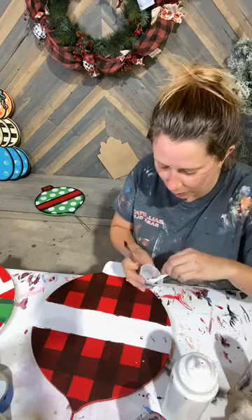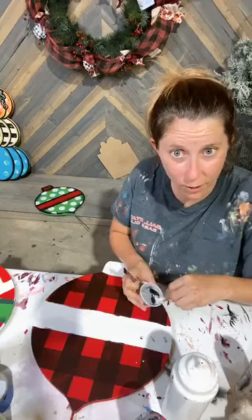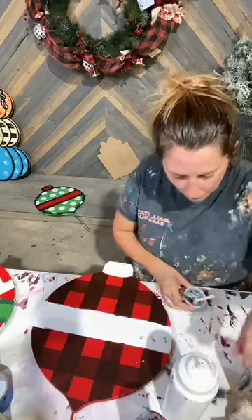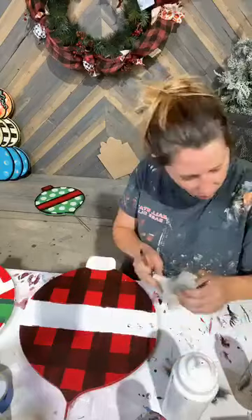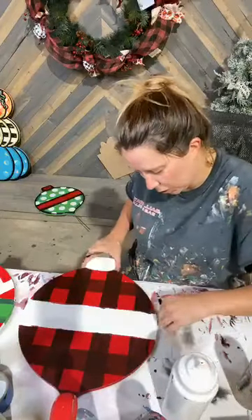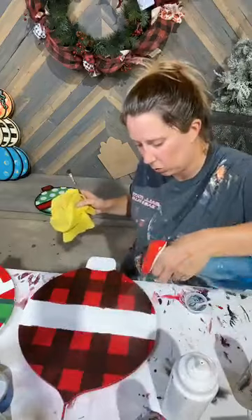Hey Danae, you just missed me spilling paint everywhere — it was quite the fiasco. Hey Jennifer, I'm so glad you're here. Debbie says she paints inside but she glitters outside. Y'all, look — I just made a big old mess on the floor, and here I go making a big old mess on my piece. What am I doing tonight? I am just losing it over here.